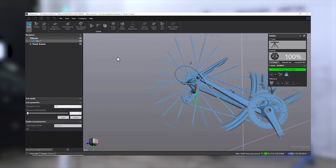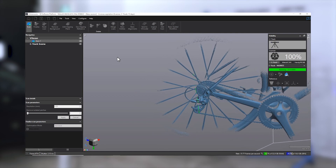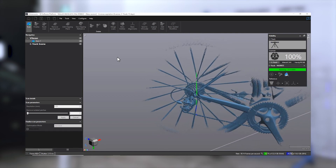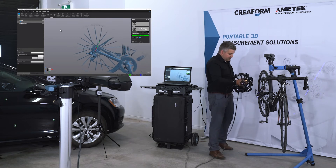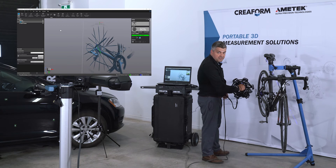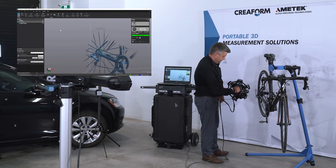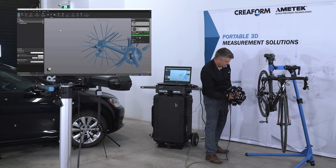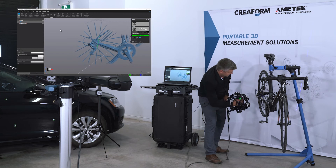The difference with single line mode is that it acquires data if it's only seen by one of the cameras. So when you're scanning in a deep hole or a difficult-to-access area, the data will often be seen by one camera but not the others. It doesn't scan as fast, but you can get into those little details.